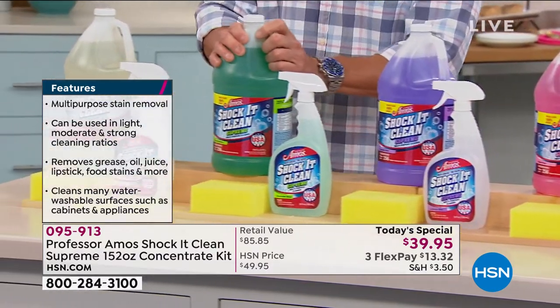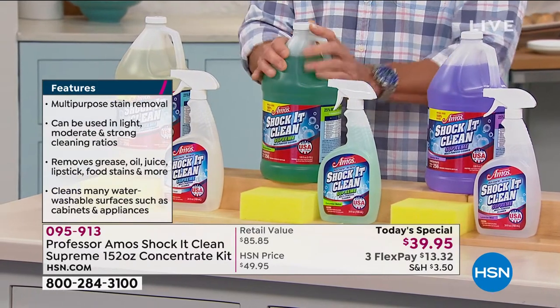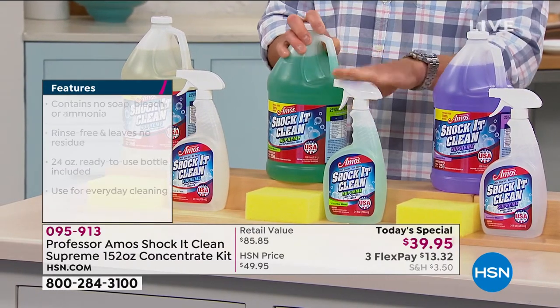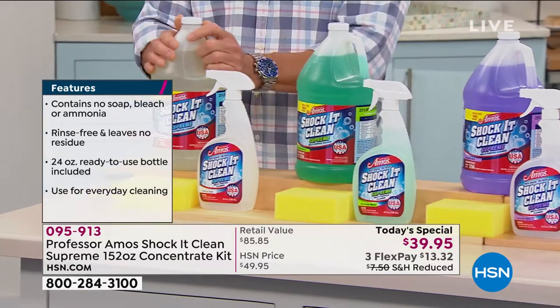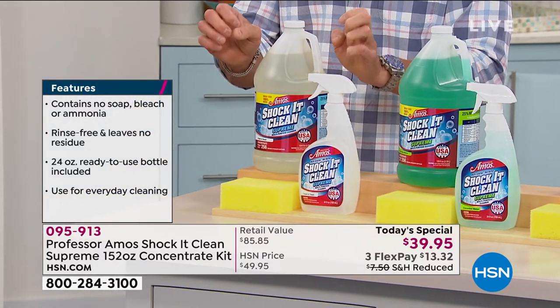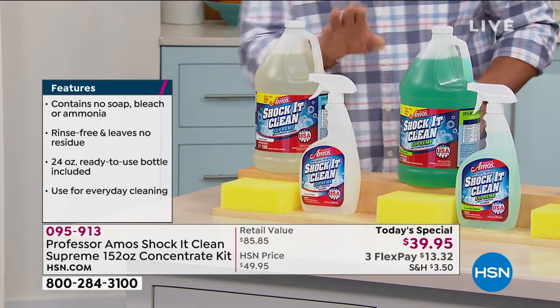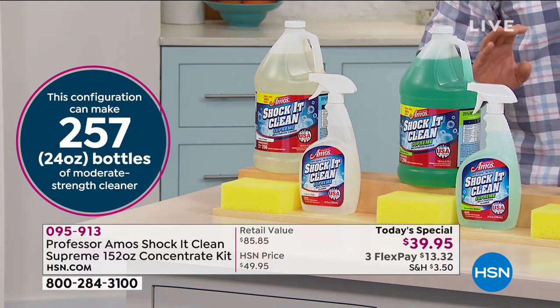This is Cucumber Melon — pretty much everybody's favorite. Very, very neutral scent. Great in the kitchen or any other area. You'll get a full bottle of that. And then finally, we have it in Fresh and Clean, which is probably the most neutral of all the scents. If you just want something that's very light, very fresh, doesn't lean in any direction, this is the one for you. And you'll get a full bottle of that as well.